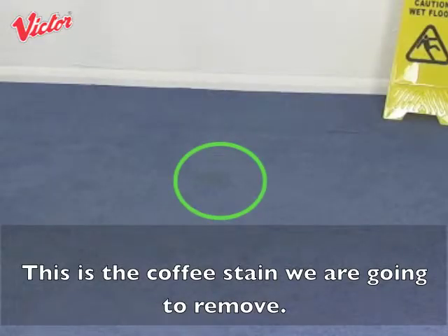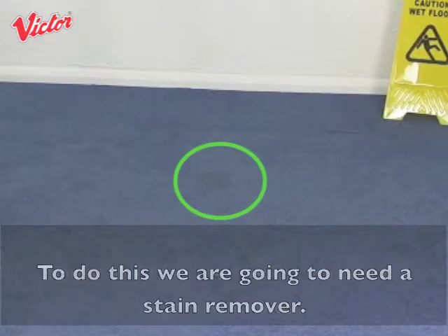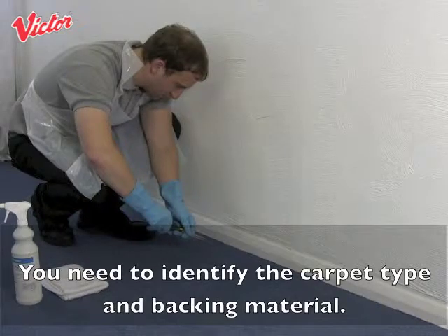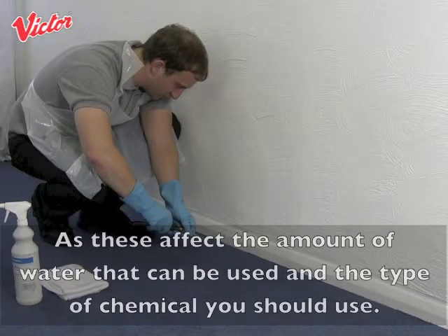This is the coffee stain we are going to remove. To do this we are going to need a stain remover. Make sure that the chemical is suitable for the carpet type and the stain. You need to identify the carpet type and backing material, as these affect the amount of water that can be used and the type of chemical you should use.